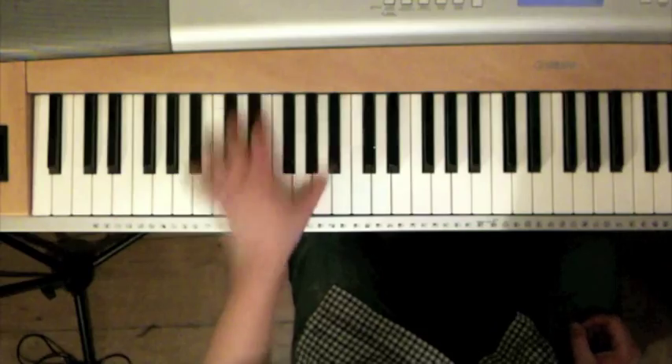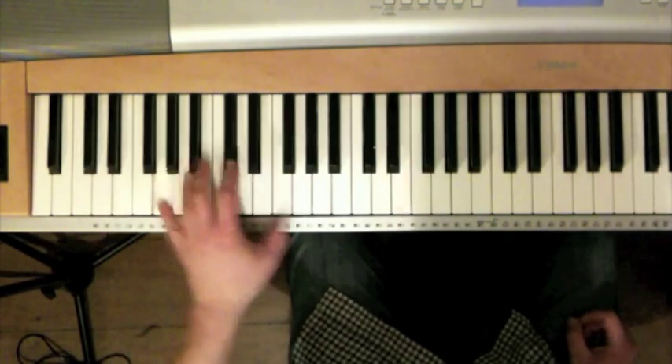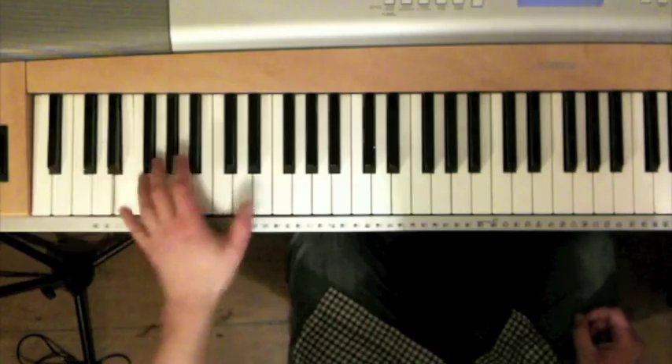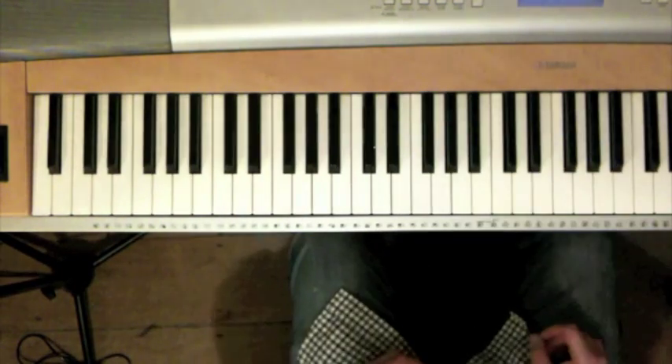In the other video posted today we were right up at the top of the keyboard talking about arpeggiated runs, and for this second one I've come all the way down to the bottom because I'm going to talk about this boogie woogie bass line. I've actually touched on it before but it's one that's worth looking at in a little bit of detail if you like boogie woogie piano.